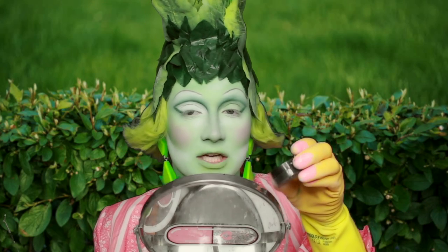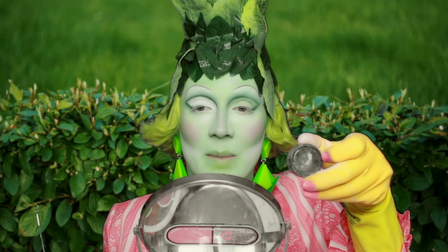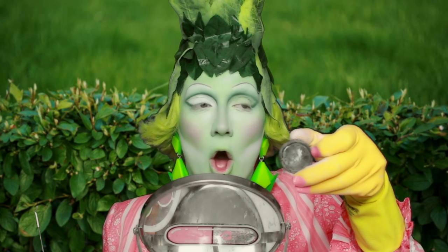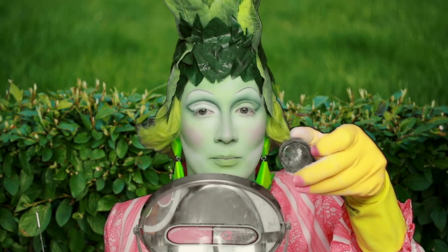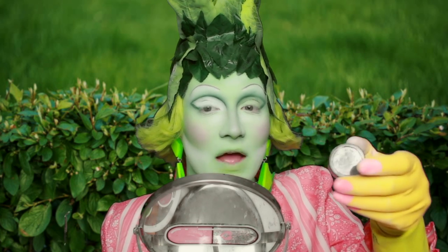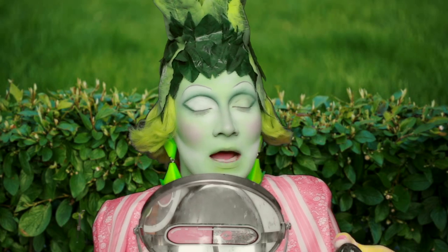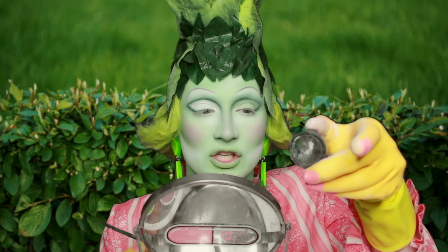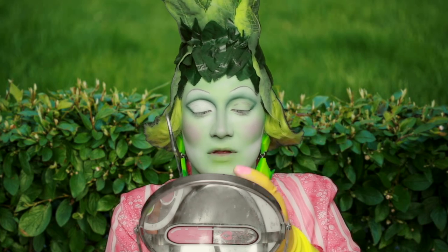It's the blackest eyeshadow that I own and it's from Makeup or Breakup. Makeup or Breakup are a lovely makeup company in Affleck's Palace in Manchester, so if you're ever visiting Manchester for a shopping trip, go into Affleck's Palace because they have some gorgeous eyeshadows. Yes, they're very good.